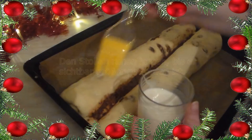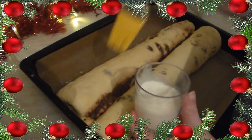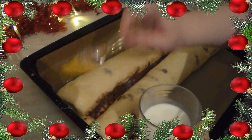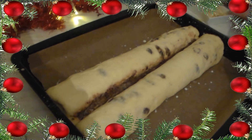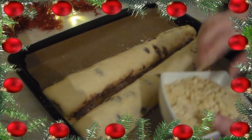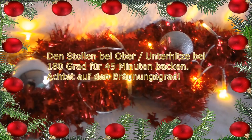Wenn er sichtbar größer geworden ist, sieht das Ganze ungefähr so aus und dann wird er mit dem bisschen Milch bestrichen. Wenn ihr ihn mit Milch bestrichen habt, dann kommen die gehobelten Mandeln da drauf und werden schön sorgfältig drauf verteilt. Der Stollen kommt dann bei Ober- und Unterhitze etwa 180 Grad so ungefähr 45 Minuten in den Backofen. Achtet aber drauf, dass er obendrauf nicht zu braun wird.